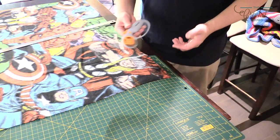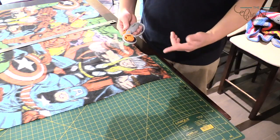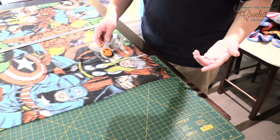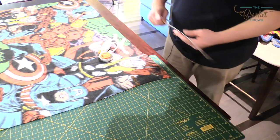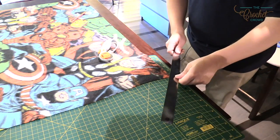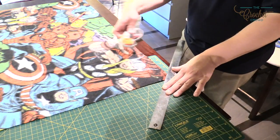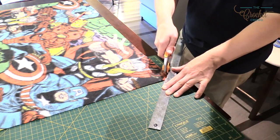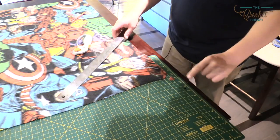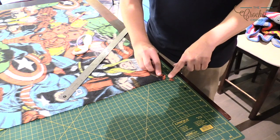Before switching to the skip cutter, use the solid blade one more time for the corners. Like wrapping Christmas presents where extra paper bunches up at the folds, the same happens with fleece. Your cutting board will be marked at one inch - just mark and cut about one inch at each corner diagonally. Do all four corners like that. You're removing that piece so when the fleece folds over you don't end up with a big bunch of fabric in the corner.